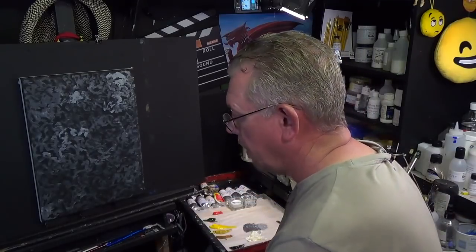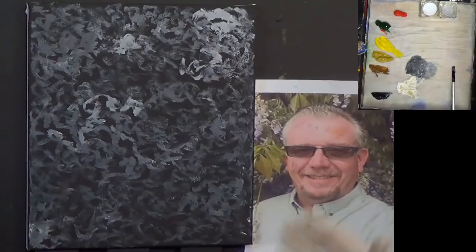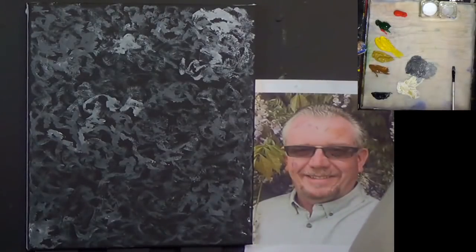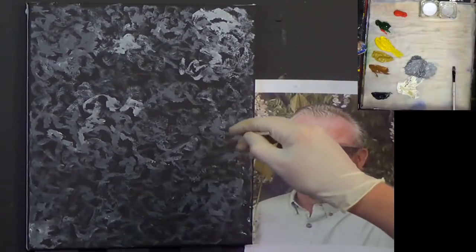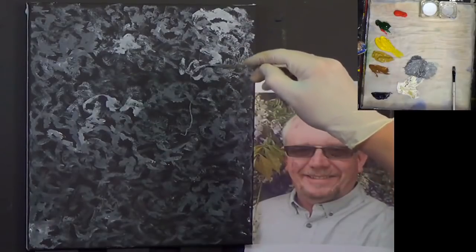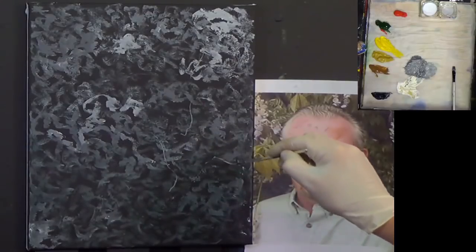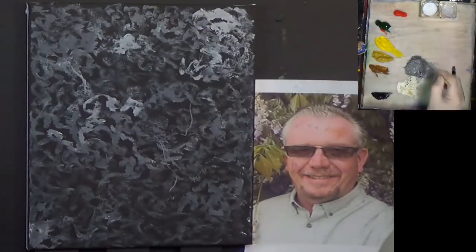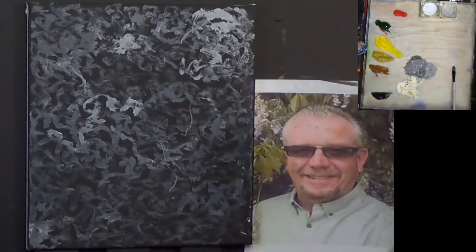Okay, so we dried that off with a hairdryer and we've got to keep looking at our reference. It's always handy to keep a reference there to go off because there's a lot of foliage and bits and pieces in there. I'm going to get a script lining brush now and go straight back into this black but add a little bit more white to it. Then all I'm going to do is put a few little marks like this — that's going to represent some twigs and branches in the distance.